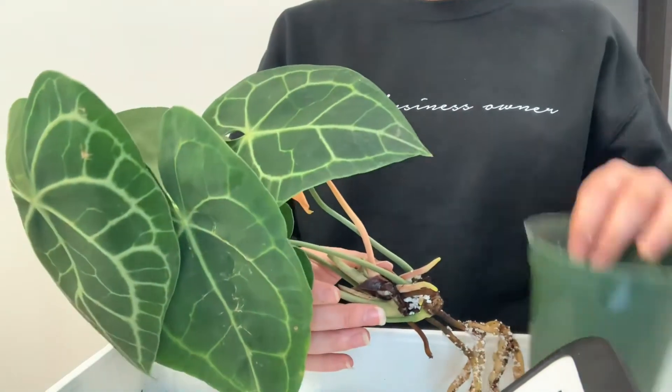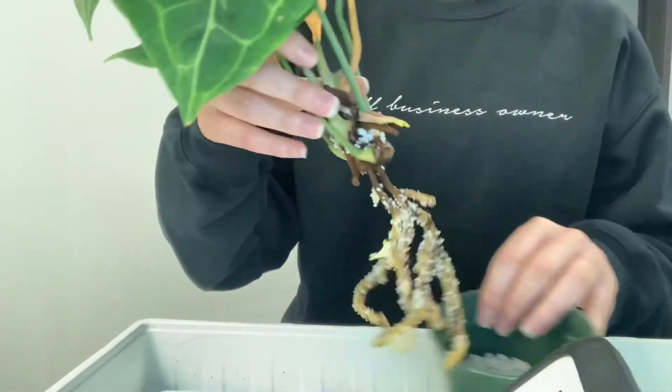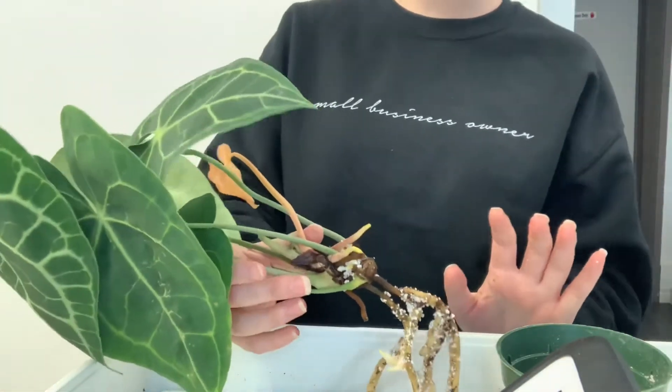That's what I wanted to show you guys — I'm sure you don't want to watch me pot this back in. It's pretty plain and simple: I'm just going to put them in, put some soil around, tap tap tap, water it in as usual, and then we're going to be set.